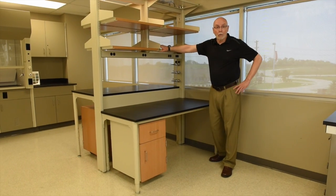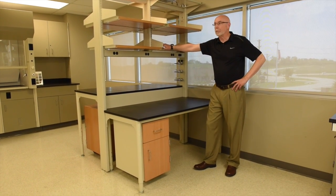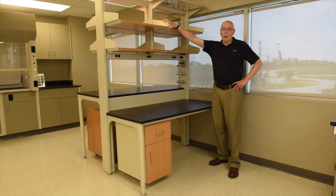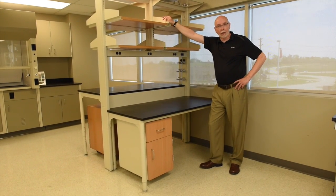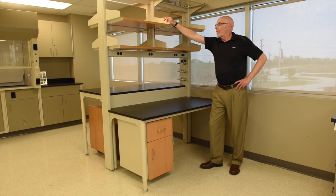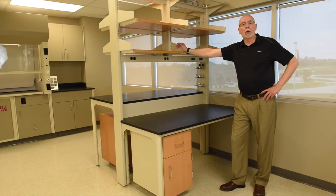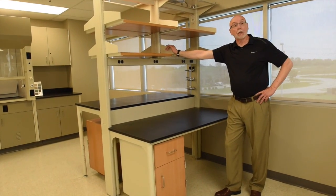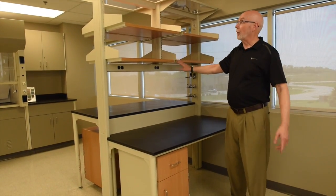Hi, this is Chip Diefendorf. I'm the Director of Business Development for Mott Manufacturing. Welcome to our YouTube channel. We're going to be speaking about our Optima 2550 workbench product here. There are a lot of different versions of this type of solution set in the marketplace. Let's go over some of the details of the Mott 2550.